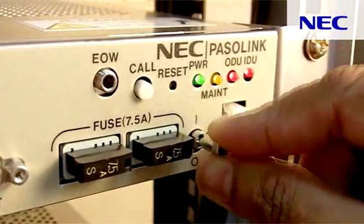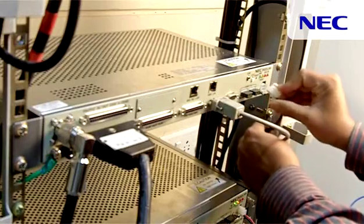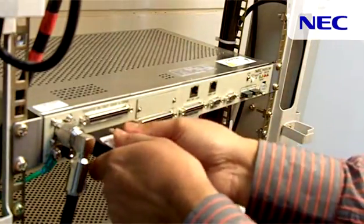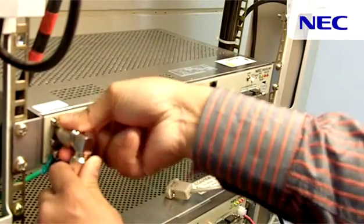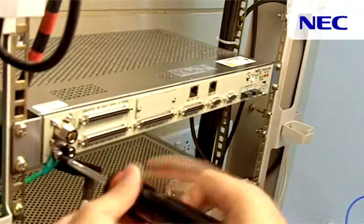To start this exercise, the first step is to switch off the IDU unit and disconnect the power cable. Also disconnect all other cables including the even connectors, IF cable and the ground cable.